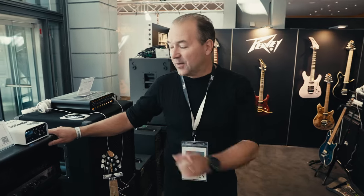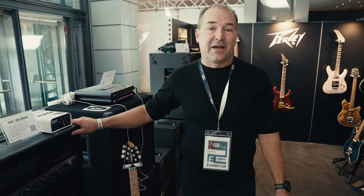Hey, this is Fred at Guitar Summit here in 2023 at Mannheim, introducing some new products here for PV Electronics. This one here is probably one of the ones we're most excited about.